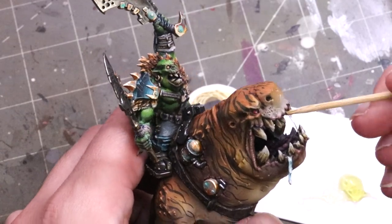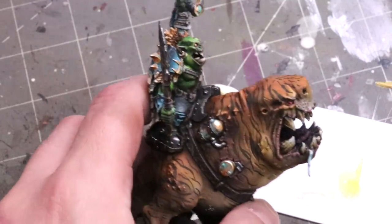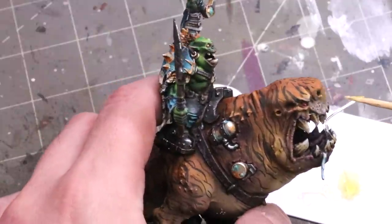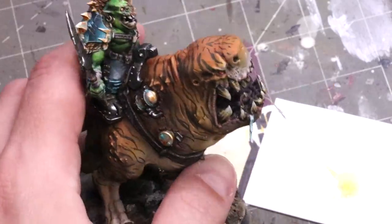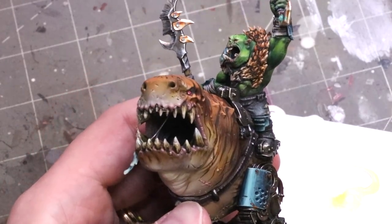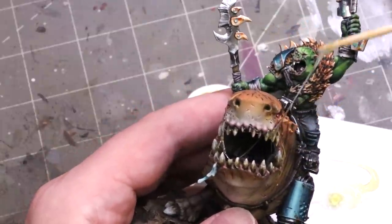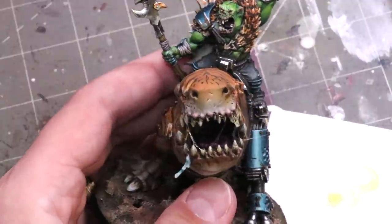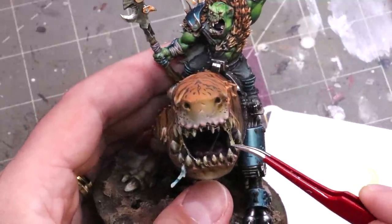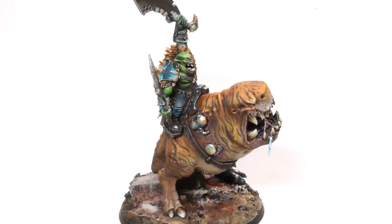Now we're going to do some spittle. This is our old friend Uhu Glue. You just get a sharp stick, drag it from one area, touch it to the bottom teeth, touch it to the top teeth, and then drag it down to the bottom teeth again. You can create little nice spit globules. It's really fun to mess with Uhu Glue - you can order it online in various places. It dries super fast. In fact, this dried a little more than I wanted because I had to put it down to get the camera going. But if the toothpick doesn't work, you can always grab tweezers and put it on there.